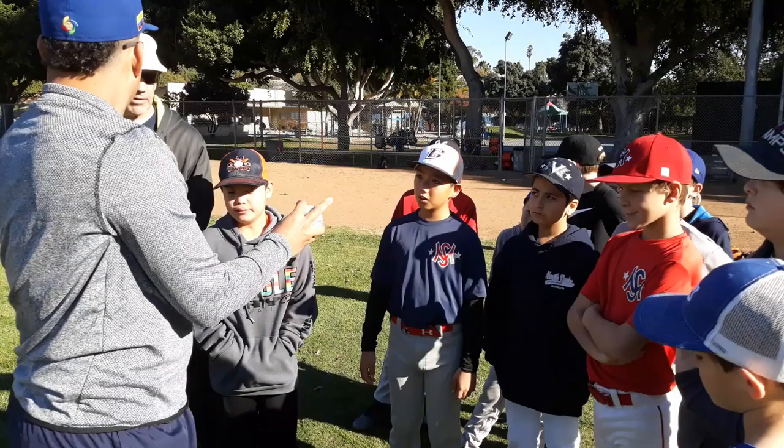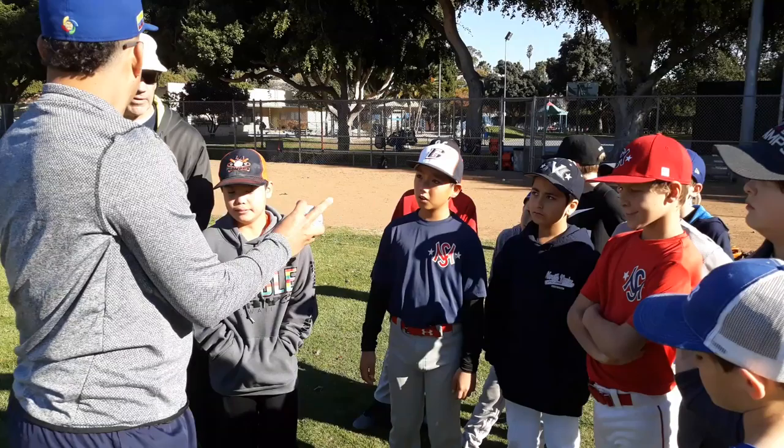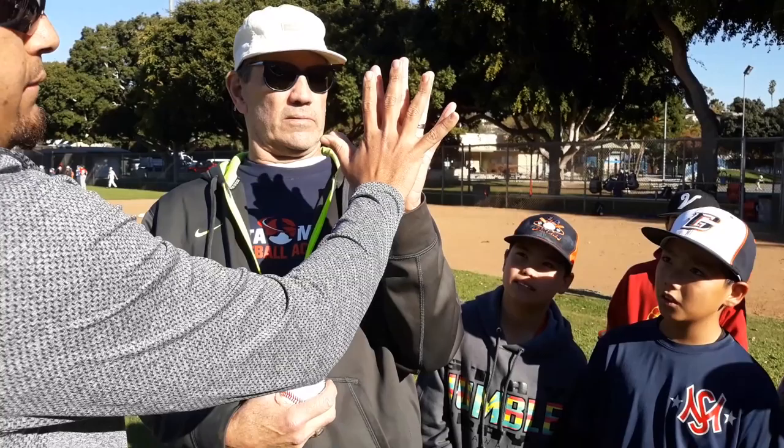You know what I mean? You have way bigger hands — that's why I can throw some of that.